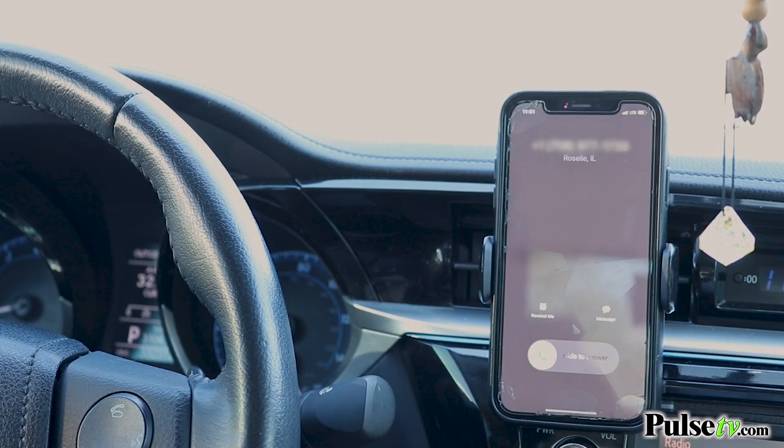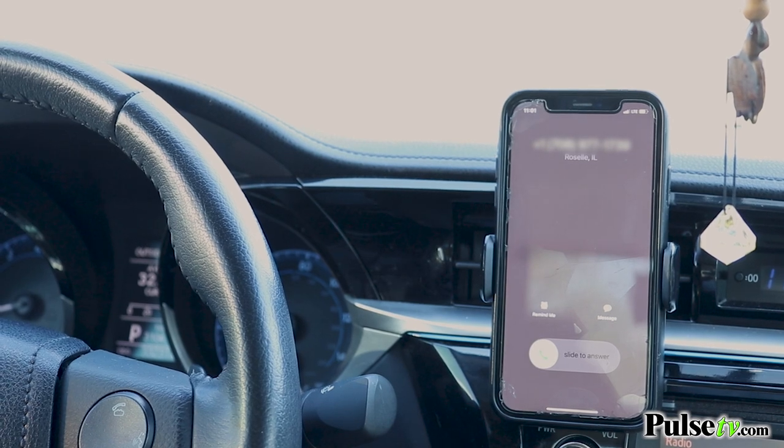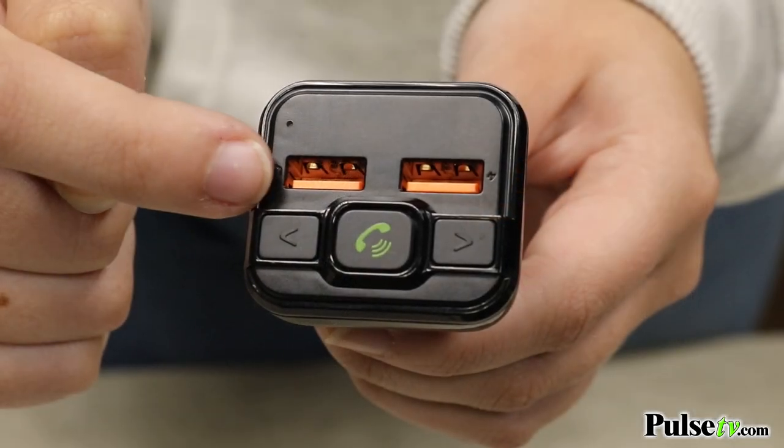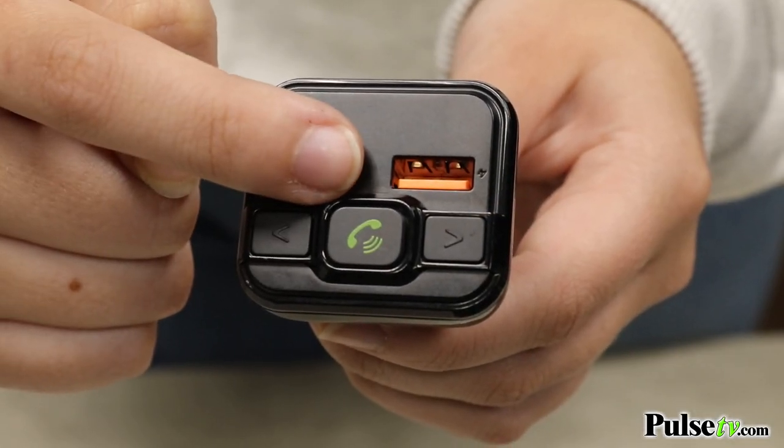What's awesome about this is that it links to your Bluetooth Voice Assistant, so it'll work with Google Voice Assistant and Siri, and it also makes it super easy to accept or end your calls. It also has dual charging ports to charge two devices at once while playing music.